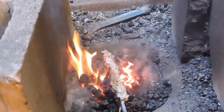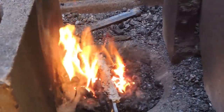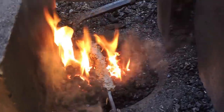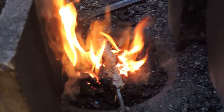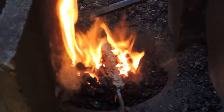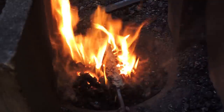The blade is in the coal right now. What I'm trying to do is just bake the cement that's on the spine of the blade. This way all the moisture will come out of it and we won't have to worry about it breaking off or rubbing off when we put it into the fire.